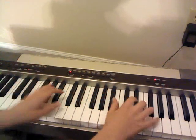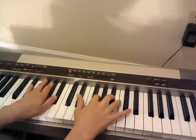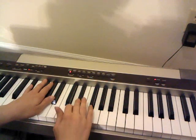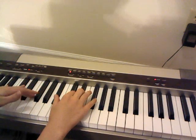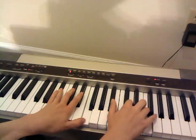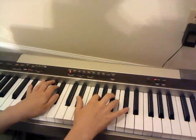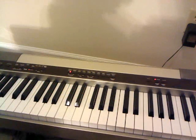And you kind of repeat what you did up here, except you're on different notes. And then to finish it out, you're going to have D, E flat, D — or together. First time, second time, transition.